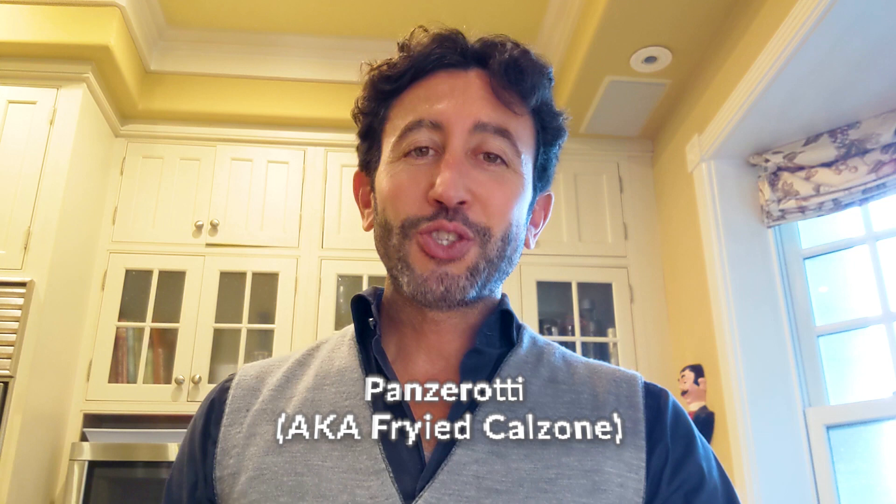So I figured I would make chestnuts in the meantime. If you want to check out the panzerotti recipe or any other recipe, I have quite a few on my channel now — go ahead and check them out.